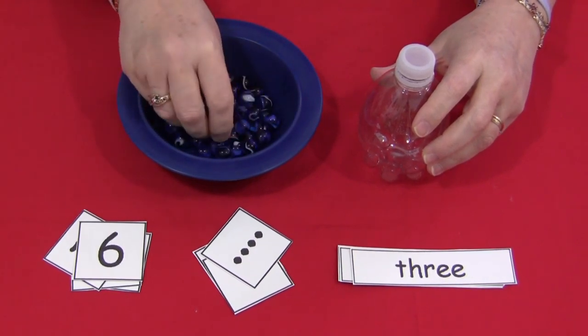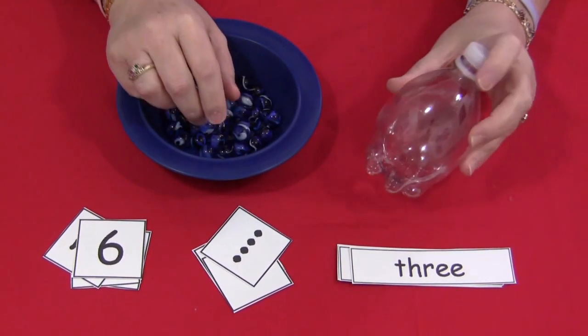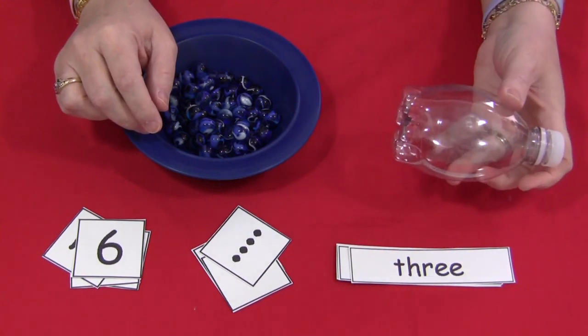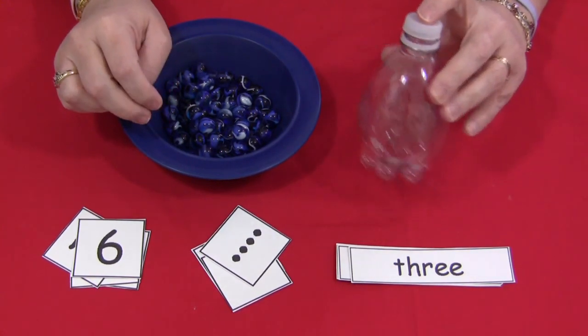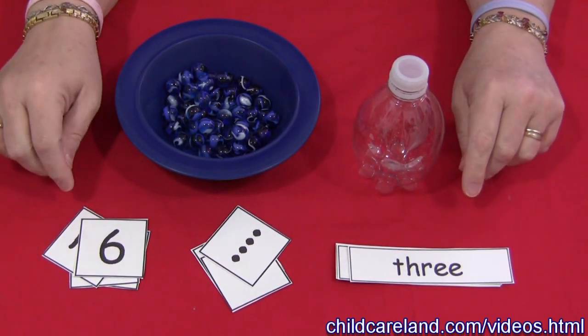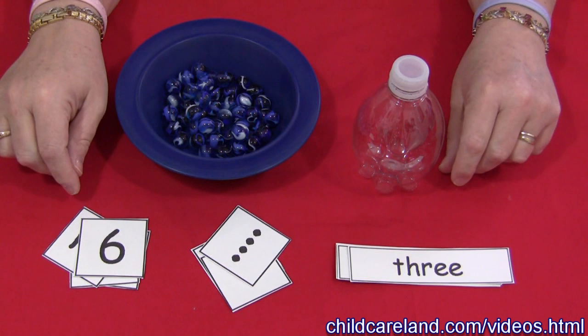You will need to have marbles and plastic bottles — empty, dry plastic bottles. I use small ones, but you can use the bigger ones if you wish. You will also need number cards, which are available on my website at ChildCareLand.com underneath the video section.